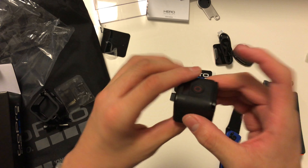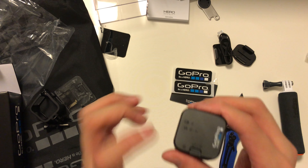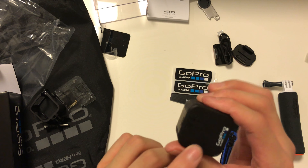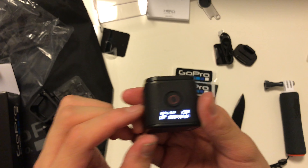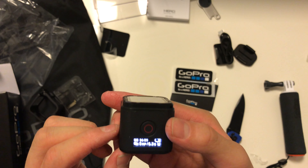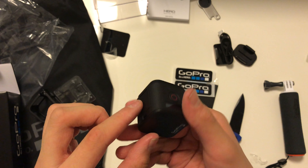Without the case it's just a little cube. There's a button on the back here for Wi-Fi. It just turned on — it says 1080p. I have no idea how this works, I just got it.